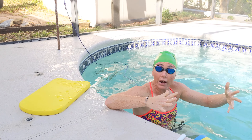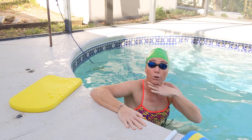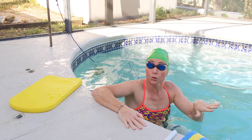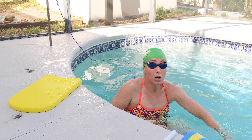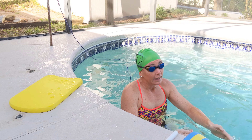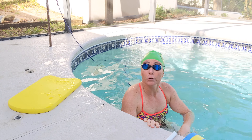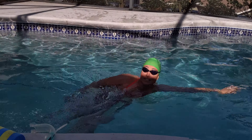We're going to go 10 strokes Tarzan drill — that's with our head up out of the water, also known as water polo drill. Then you're going to go 40 regular strokes build to fast. Then you're going to do 10 strokes doggy paddle, also known as underwater recovery, and then 40 strokes build. Come back and take that 30 to 40 seconds rest in between and repeat that three to six times. Let's start with some Tarzan.